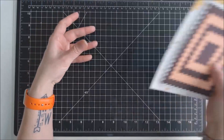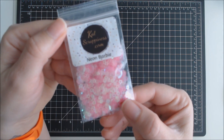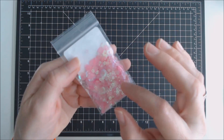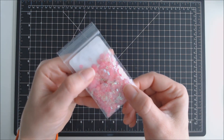I also received some sequins from Kat. The first one is called Neon Barbie. This one includes a lot of pink — some flat pink, some cupped pink ones, some stars, and some tiny little flat clear sequins in there.